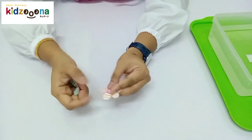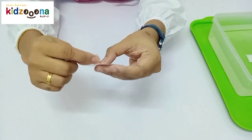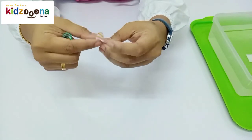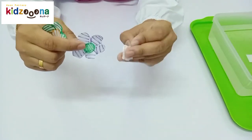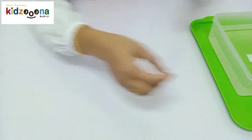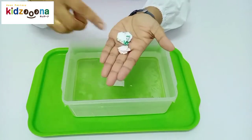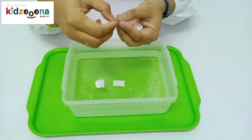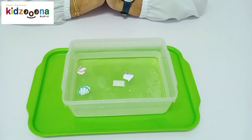Next, we need to fold the petals. One, two, three, four, five — repeat the step for each flower. Then take the water and place the flowers on the water. One, two, three. Let's wait until the flowers bloom.